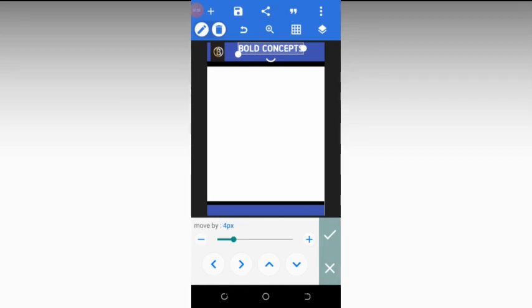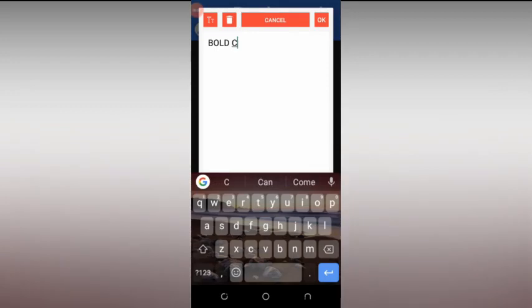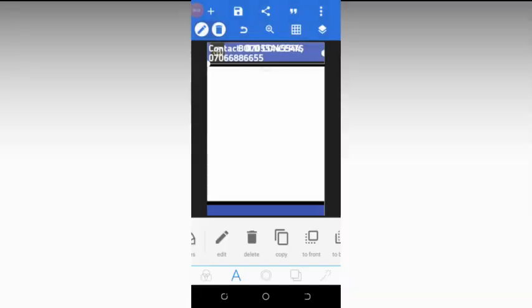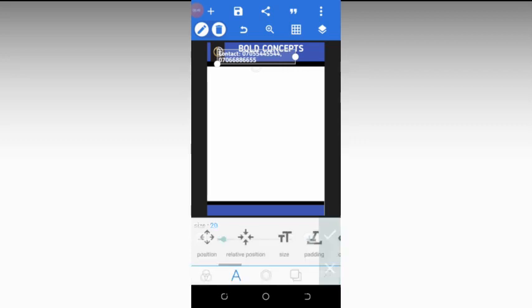After you are done, we need to copy the text again and fix the phone number. Click on it and click on edit. Type 'Contact:' followed by the desired phone number, then click OK. Drag the text down and go to size to decrease it — reduce it to about 20.